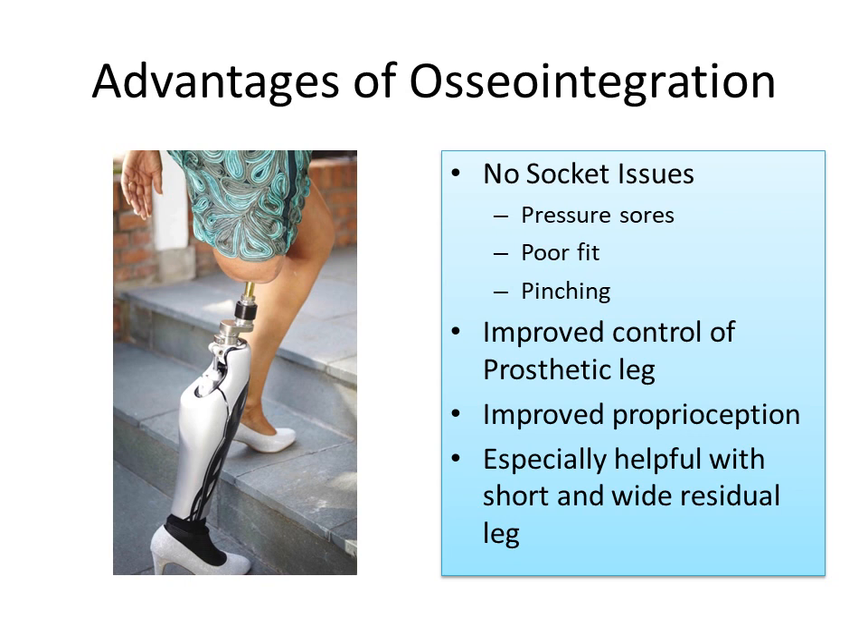The advantages of osseointegration are several, but it boils down to that it does not require the use of a socket. There are a lot of issues that patients have with sockets, such as pressure sores, poor fit, and pinching of the skin.